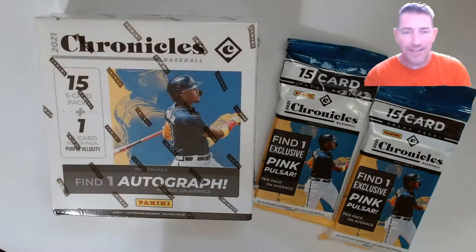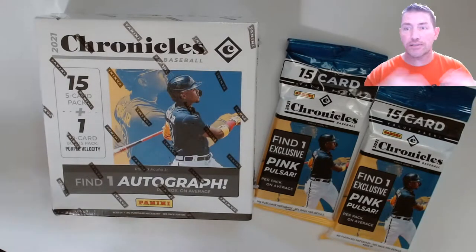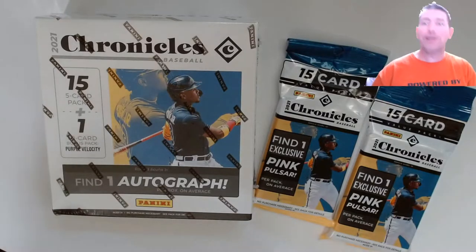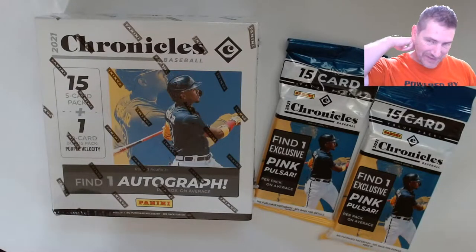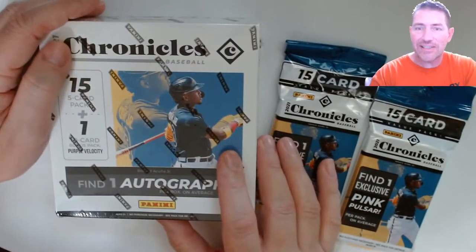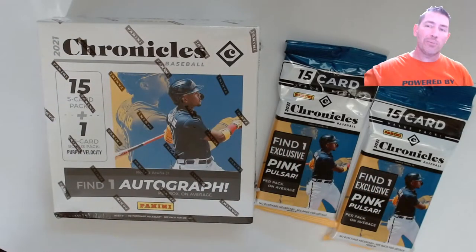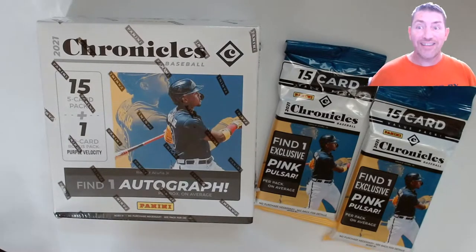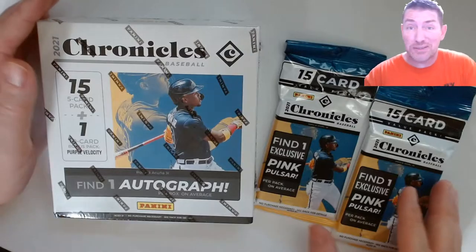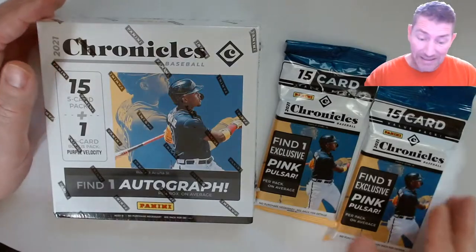Hey guys, doing something a little different — I don't do a lot of Panini baseball lately because Opps has been killing it with the baseball stuff. I've been passing on the Panini stuff, but I saw this sitting there today. I got Chronicles — there's a lot of different stuff. They got Pinnacle in this. I used to get Pinnacle back in the 90s, which is worth absolutely nothing nowadays. That Pinnacle stuff was expensive back then from hobby boxes.